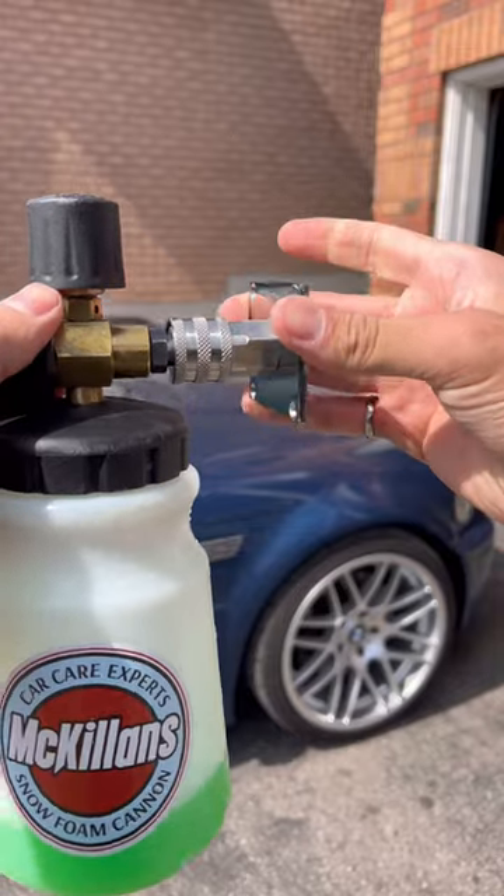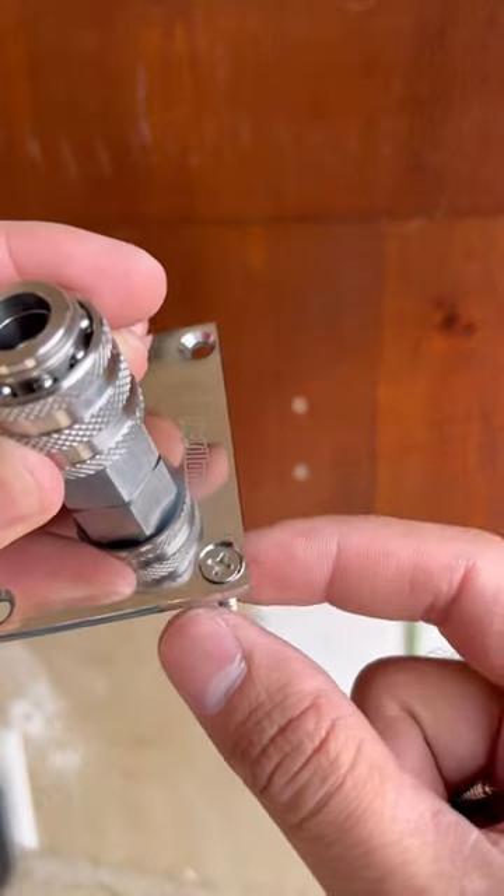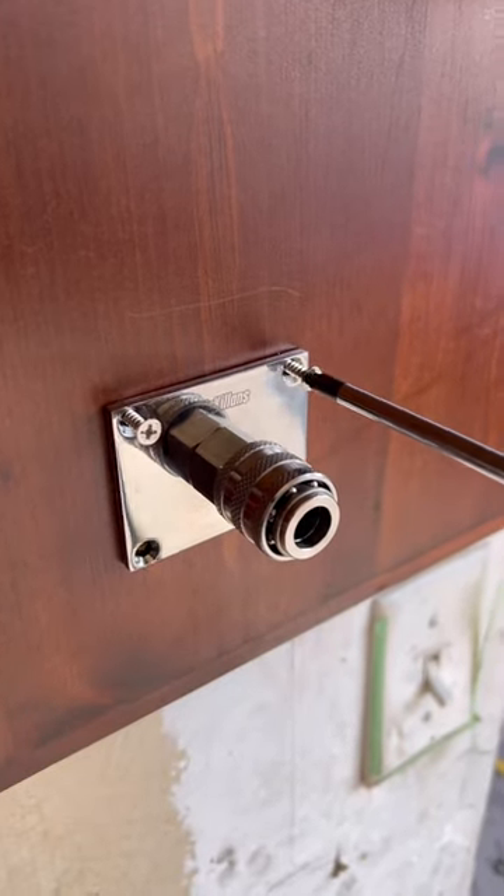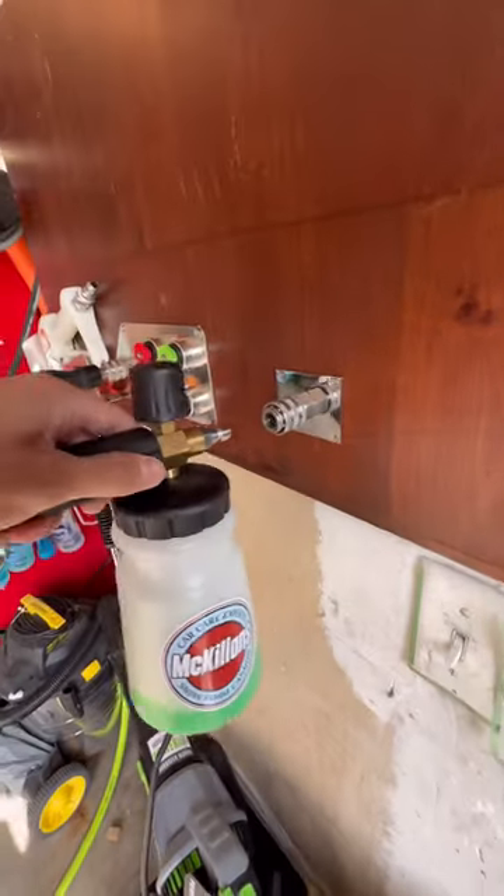Even the mounting screws are made out of stainless steel and they sit perfectly flush with the backing plate. Designing the automatic foam cannon mount is actually a really cool story and I'll make a separate video on that.